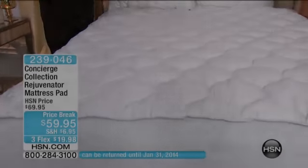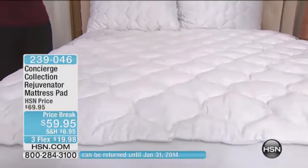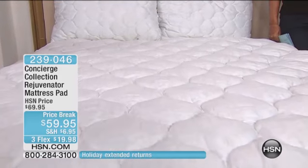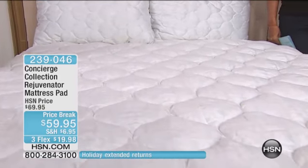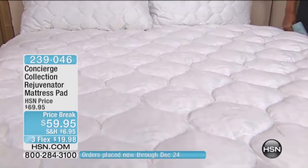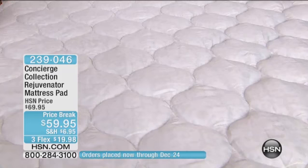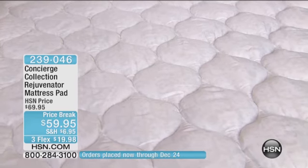We've still got a couple of weeks, but it is time to start thinking about getting your house in order for all the holiday guests. And what better way, what easier way to do it than by getting a mattress pad to refresh those old mattresses, especially in the guest room.